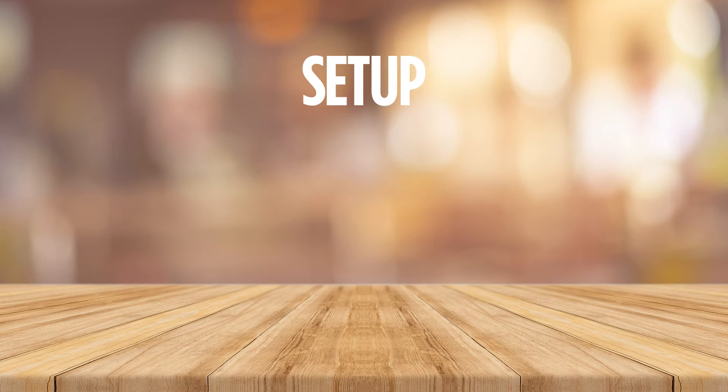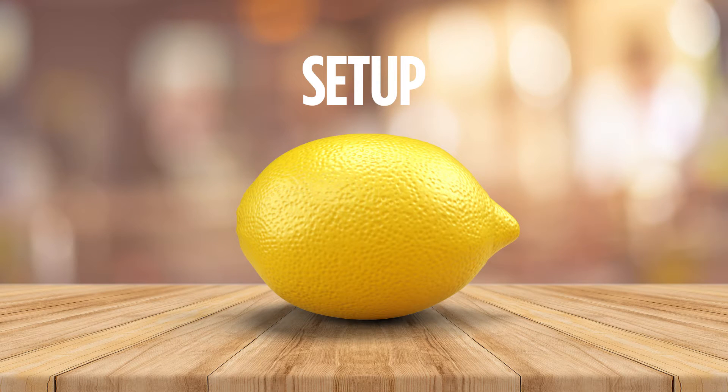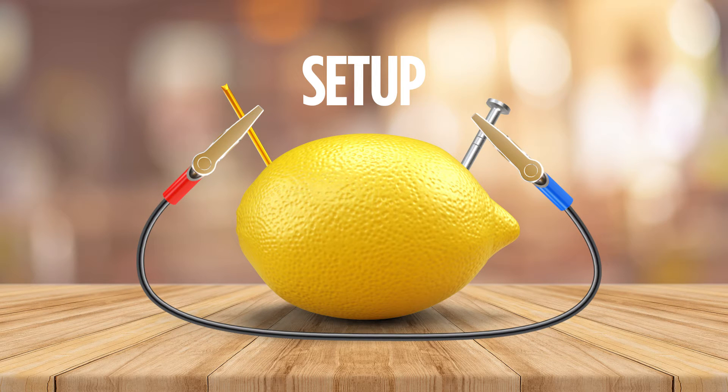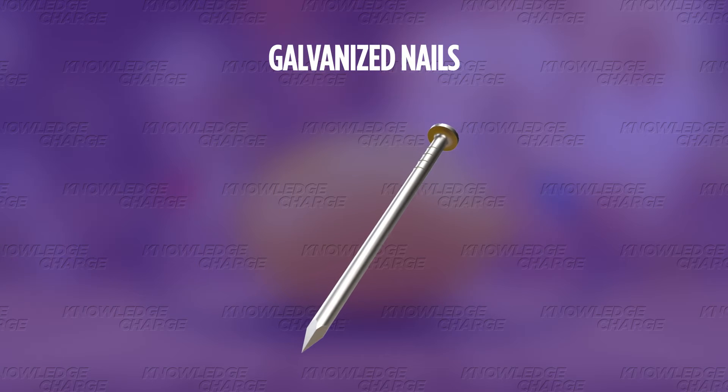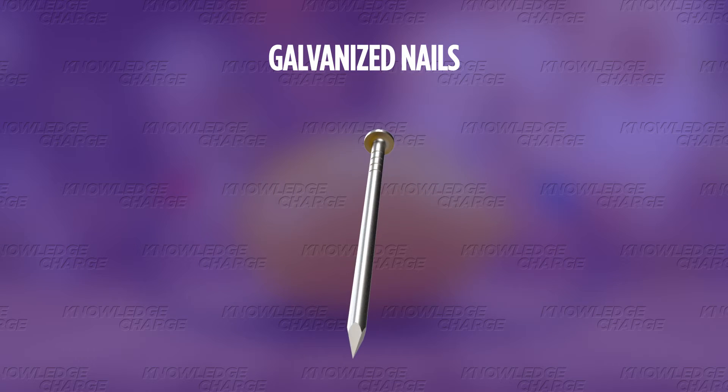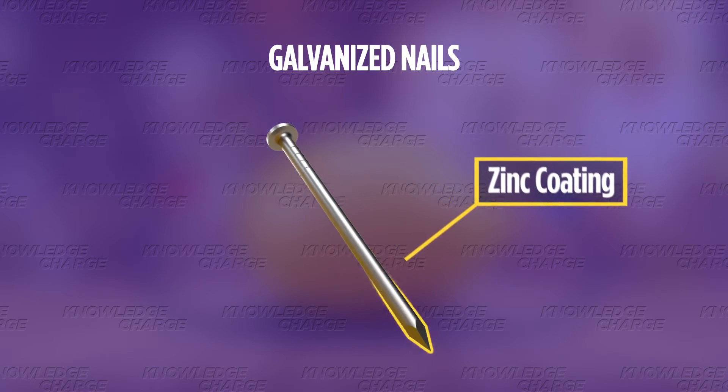In a typical lemon experiment, you need a lemon, copper, zinc, and electrical wires to connect them together. The copper can come from anything made out of copper, like copper wires, and the zinc can come from galvanized nails. Galvanized nails are a special type of nail which are coated with zinc to make them durable.